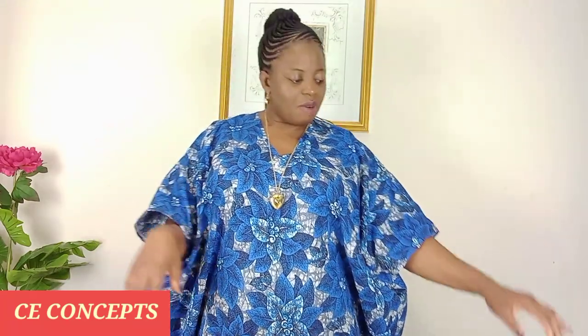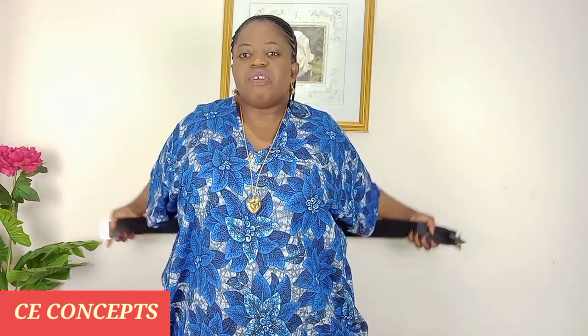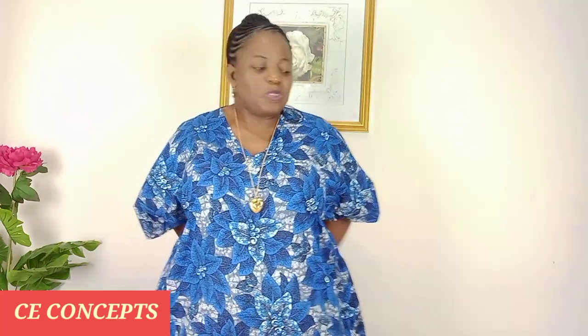I hope you would like it. I'll be showing you how to make it, how to cut it, and how to stitch it. You can rock the dress in different ways — it's a simple free dress. You can rock it with your belt or without the belt. It's a classy one, very cute.